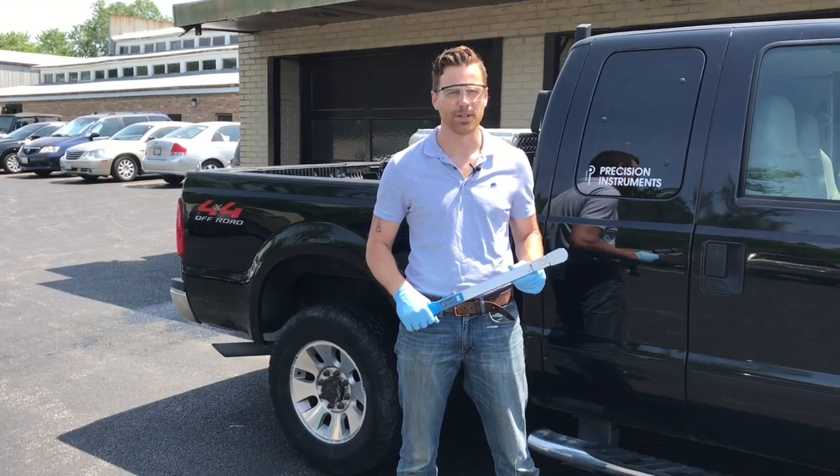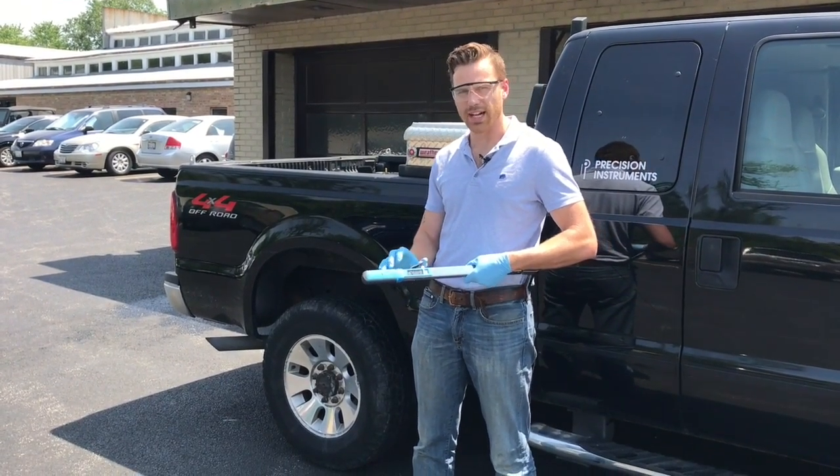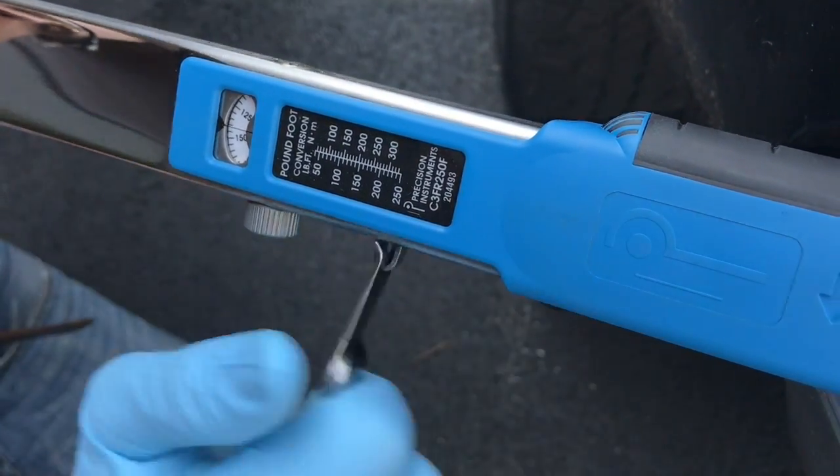And it couldn't be simpler. To set the torque setting, all you do is open the lock lever, rotate the setting knob to the desired torque setting, and close the lock lever.